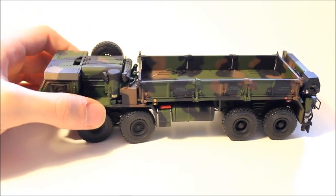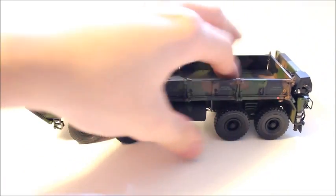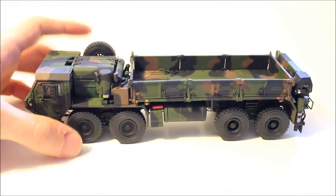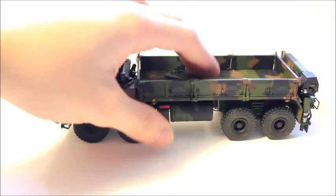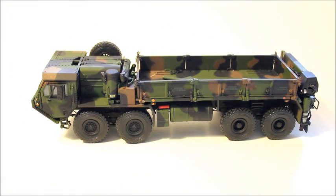The model features twin steering on the front axles. The back axles stay non-steerable, and it has a decent amount of suspension — very nice suspension, I must say.